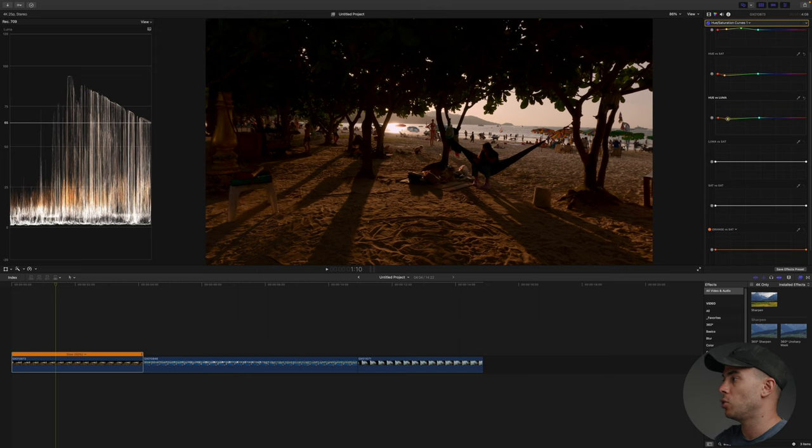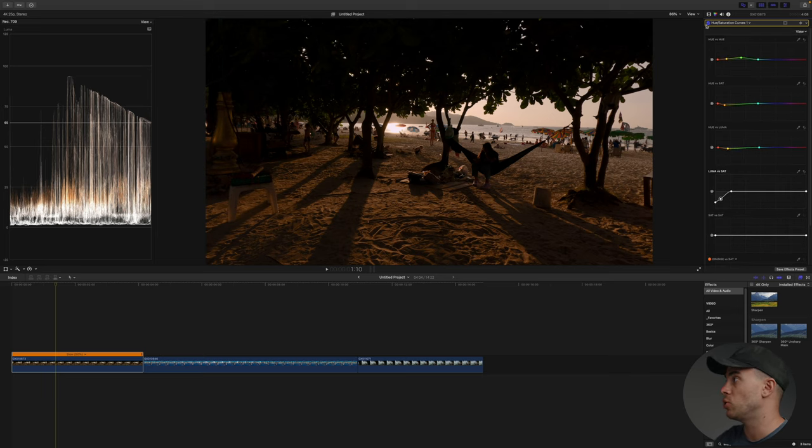Now I'm going to remove the saturation in the shadows. I do it to all of my clips regardless of what camera I'm using — the GoPro, my drone, my big camera. As you can see if I exaggerate the saturation in the shadows there's a lot of red and it looks unnatural. I want my shadows to be as black as possible and my highlights as white as possible. So I'm going to bring it down and add another point to create a more gradual curve. Now the shadows look a bit more black than before, and I think I'm pretty much done with the hue saturation curves.